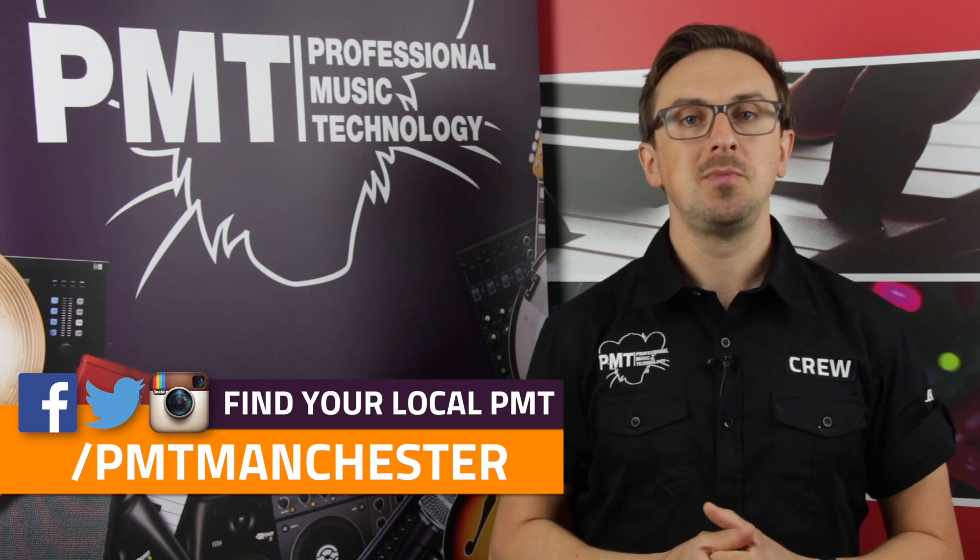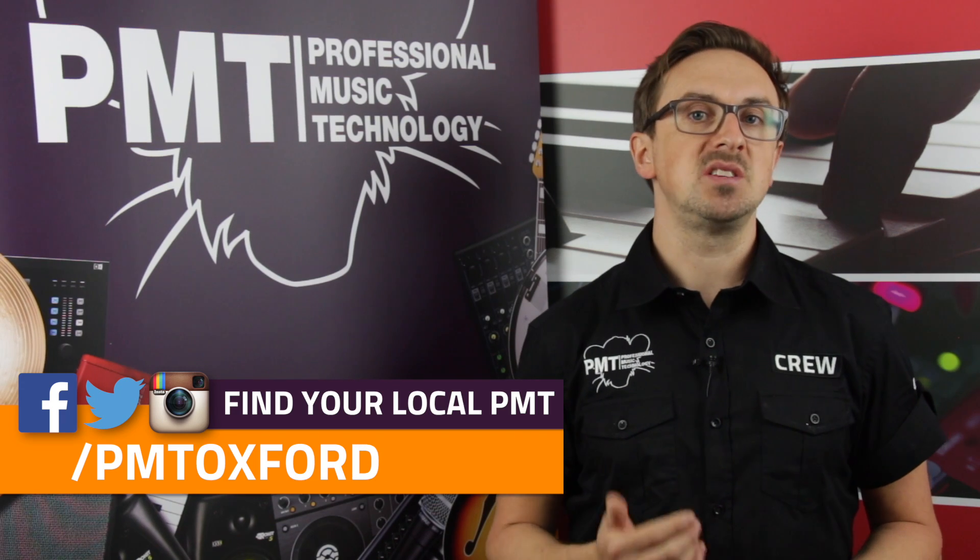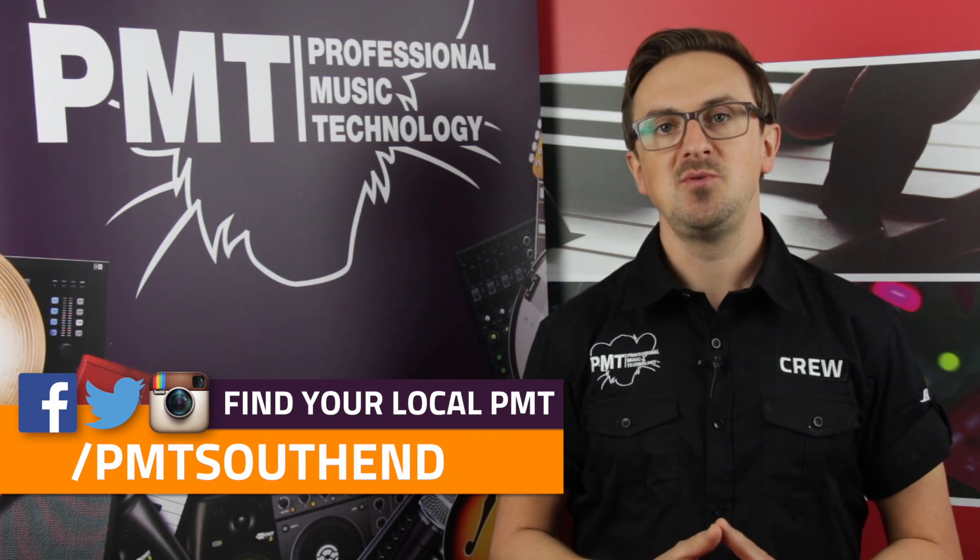Follow your local Professional Music Technology on Facebook, Twitter and Instagram to keep up to date with all the latest products, special offers, news and events. If you enjoyed this video, give it a thumbs up and subscribe for more like this. Thanks for watching, I'll see you again soon.